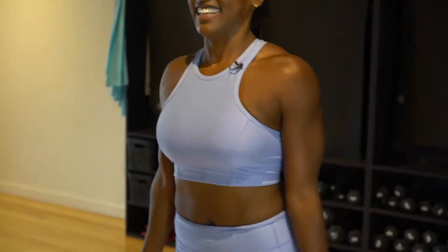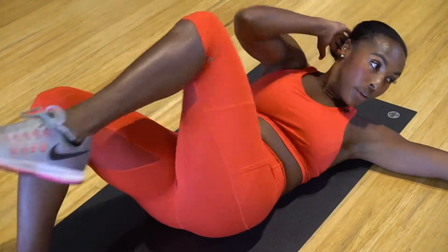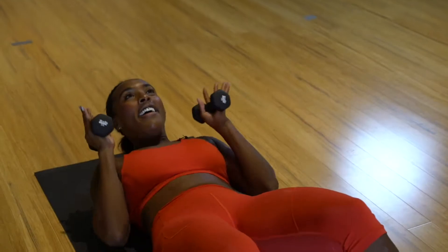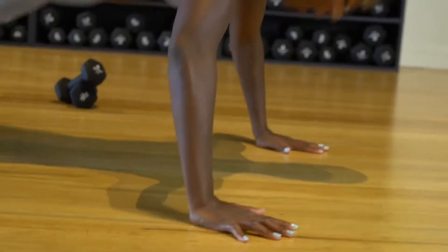So excited today to share all of the energy, fun, and sweat that we experience inside of our studios with girls all over the world. These are quick, effective, fierce 10-minute workouts. Welcome to the Grit Fam, and let's get started.